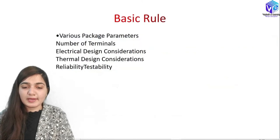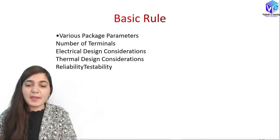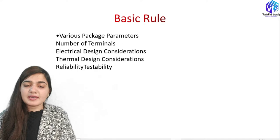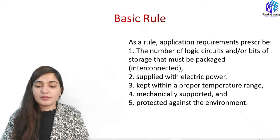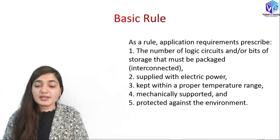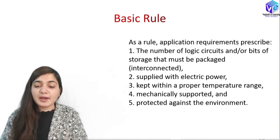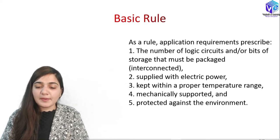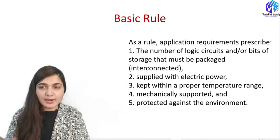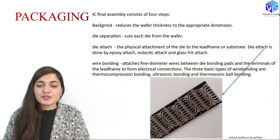There are various design constraints and packaging parameters to consider, including the number of terminals, electrical design considerations, thermal design considerations, and reliability testability. As a rule, application requirements prescribe how many logic circuits or bits of storage must be packaged or interconnected, how many are supplied with electric power, how many are kept within a proper temperature range, and how many are mechanically supported and protected against the environment.